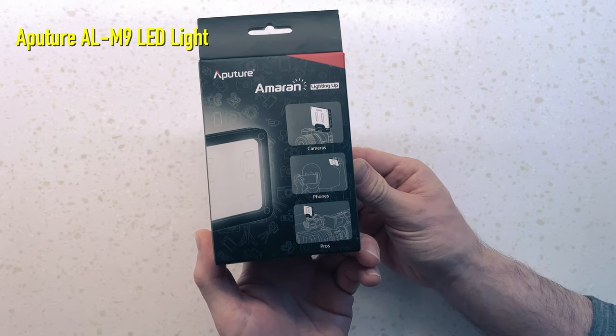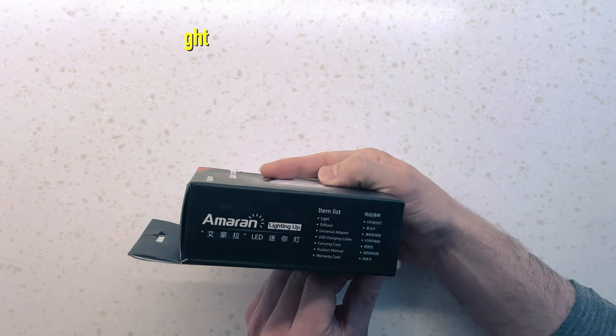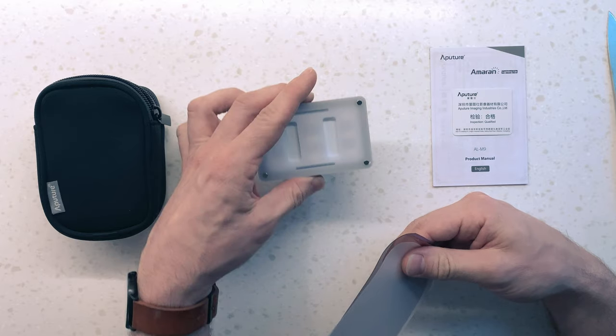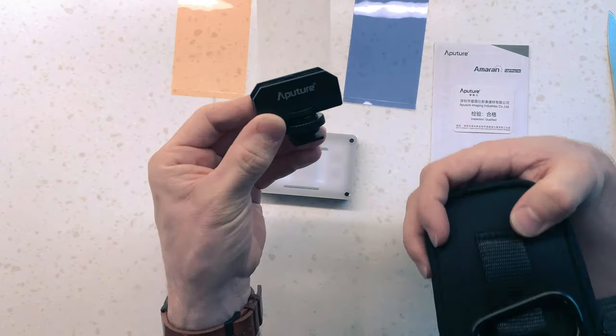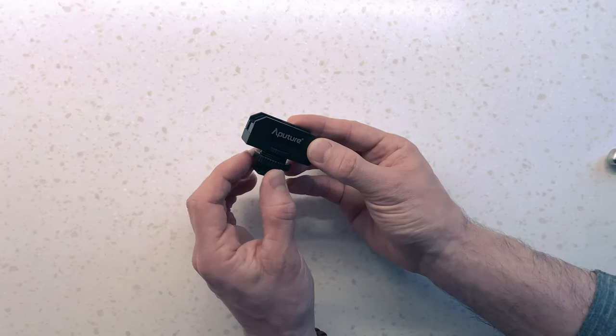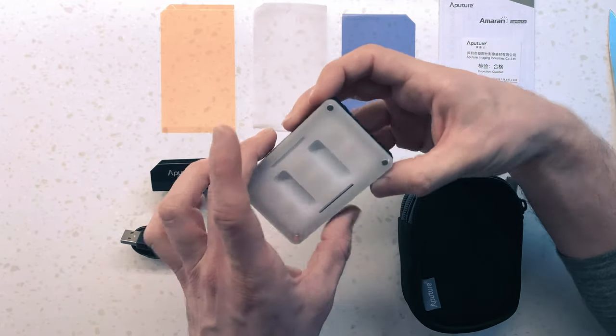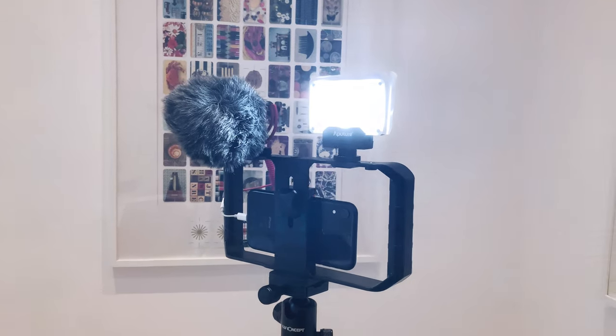I've also got this: it's the Aputure AL-M9, a lovely little LED light. Really small, really portable, charges by USB. It's probably going to cost you around fifty to sixty dollars. It comes with a couple of filters and a mount to put it onto a stand or on top of a rig, plus a magnetic diffuser to help diffuse the light, and basic controls of up, down and on. A really brilliant little thing — excellent for just lighting little details. You'll find it's quite powerful and quite small, so it gives a kind of hard light that's not as flattering for people's faces. But one of these is really helpful to create backgrounds or get a little bit of shape to the shots you're doing.